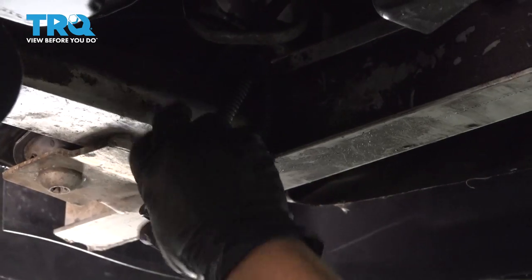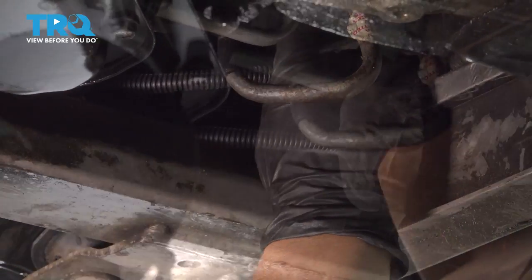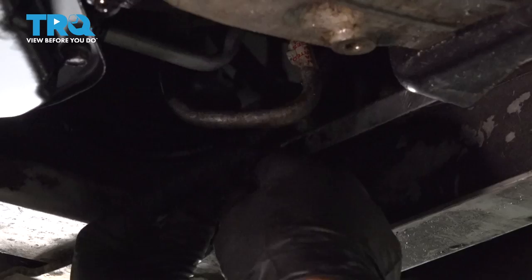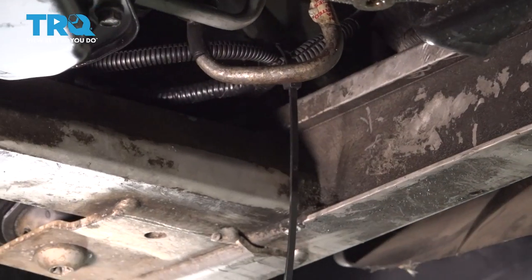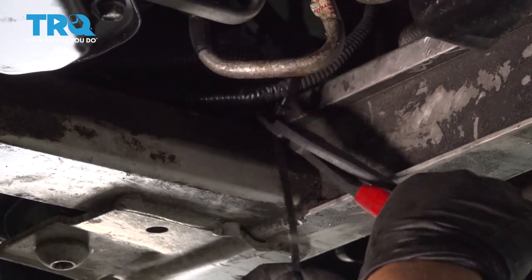Now I'm going to tuck it up there and probably wire tie it, just to keep it from falling down. I'm just crimping it real lightly around each other here. Get rid of the excess — it should stop it from falling down.